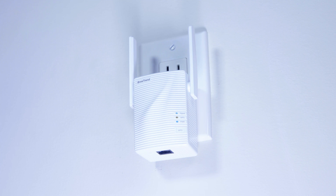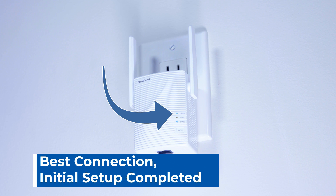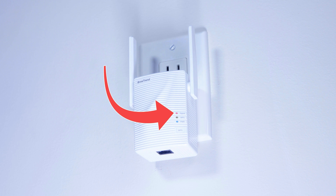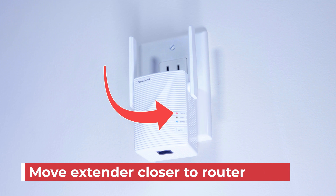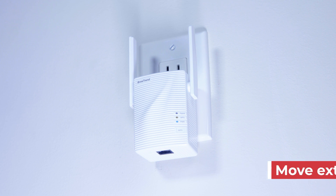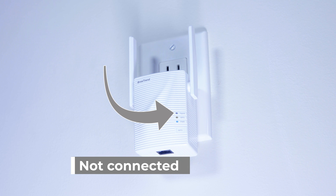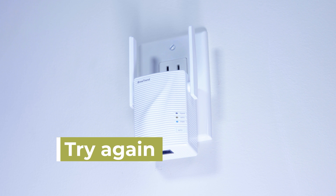Once the signal LED lights solid blue, your extender has established a best connection with your router and is boosting the Wi-Fi signal. If the signal LED lights red, the connection between your extender and existing router is not in an optimal status — you could move the extender closer to your router. In case the signal LED is off, your extender is not connected with your router.